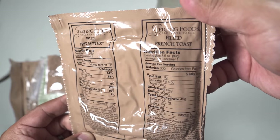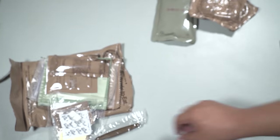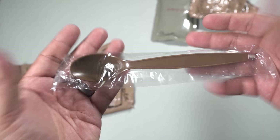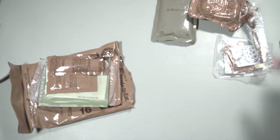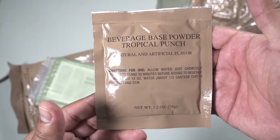Not bad. We have a filled French toast — these are excellent, very nice treat. We have the accessory packet, we'll check it out in a minute. MRE spoon. We have some cheese spread — too bad we didn't get the jalapeño cheese spread.